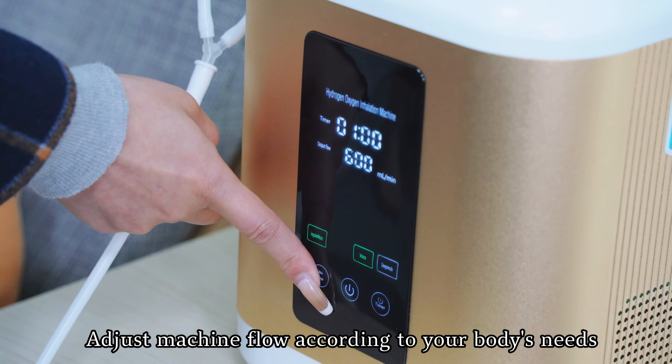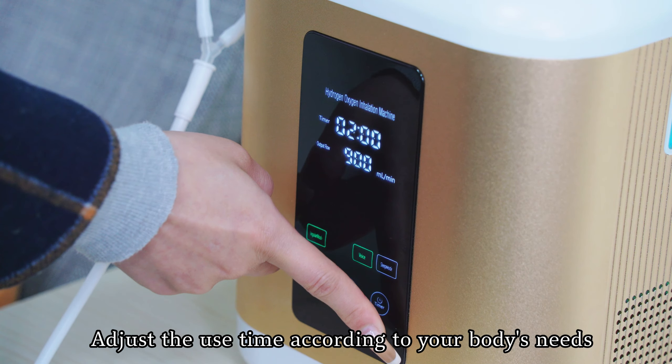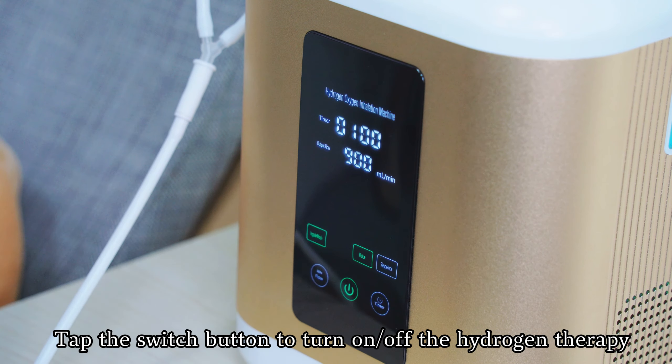Adjust machine flow according to your body's needs. Adjust the use time according to your body's needs. Tap the switch button to turn on and off the hydrogen therapy.